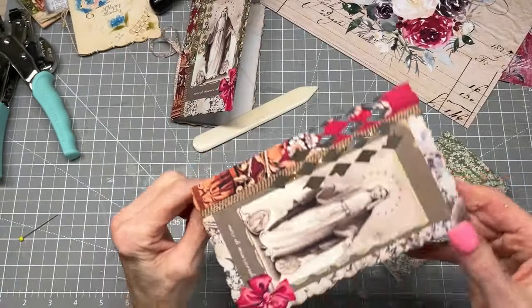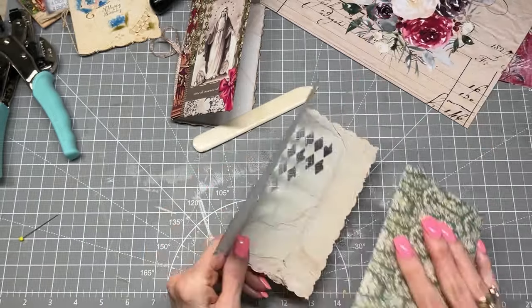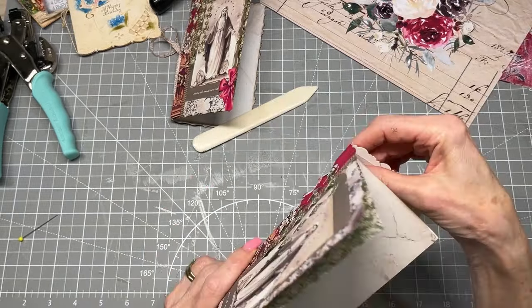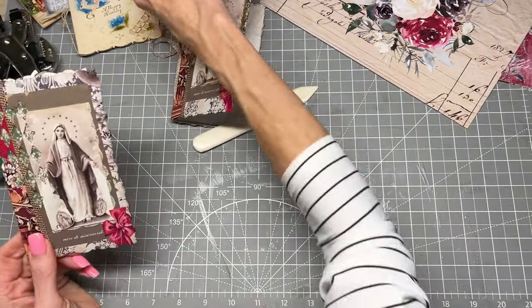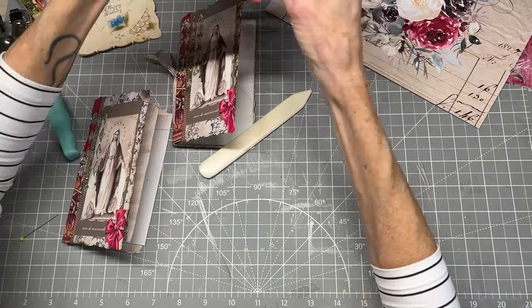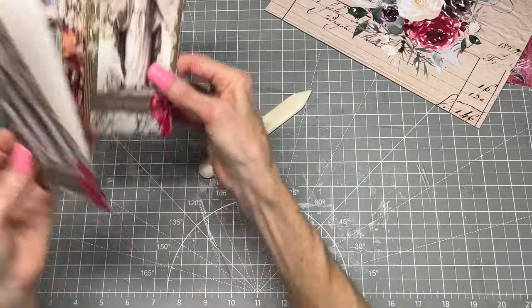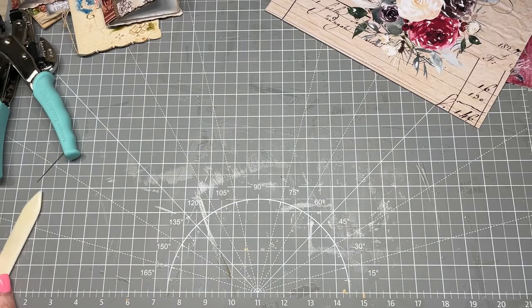Now this little stickle here looks like it's still wet, so I'm going to leave that for just a bit until it dries, and then we'll finish that one up. Let's get going on the other one.